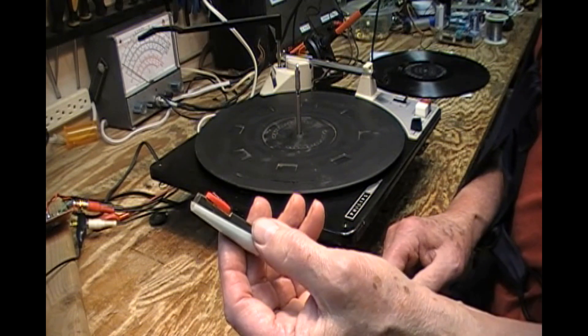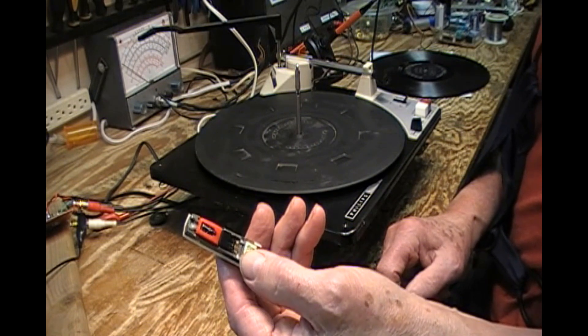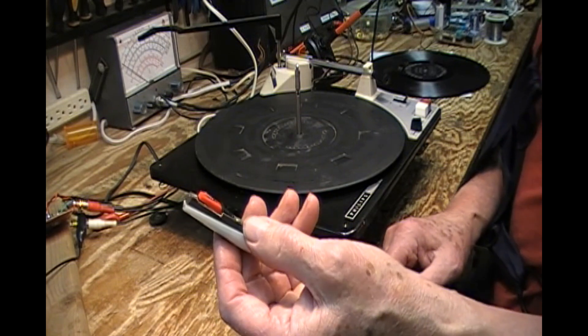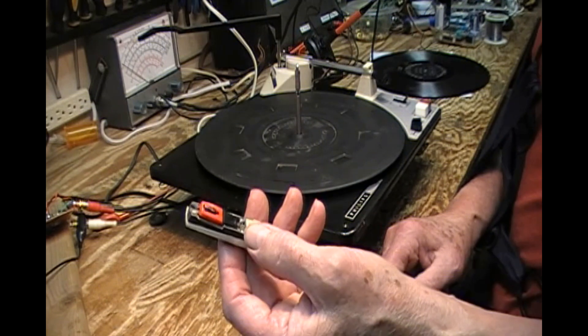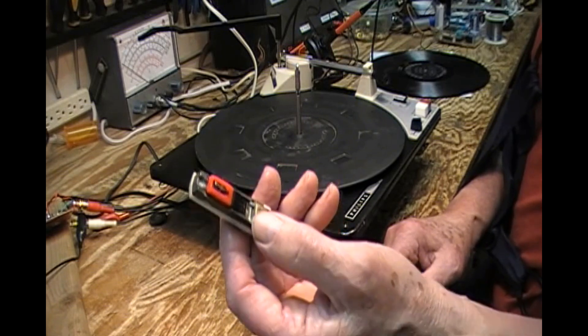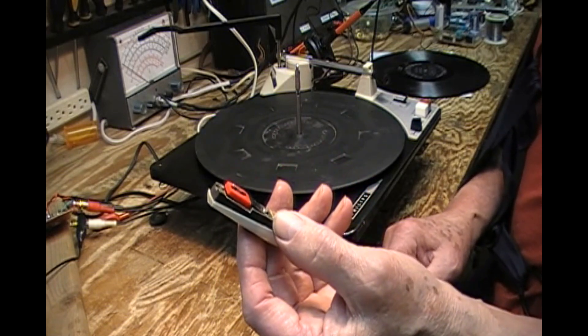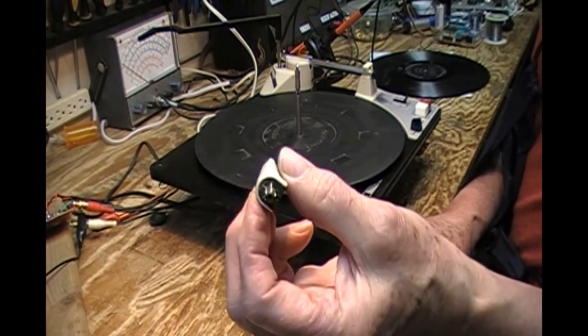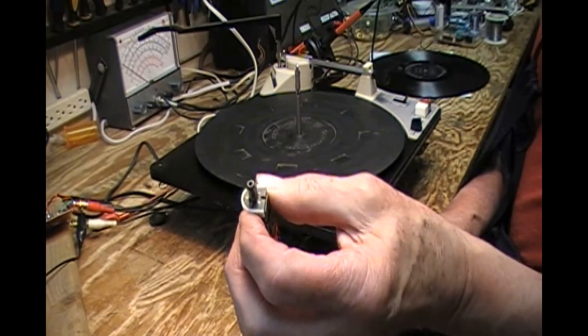Put it in from the back, which seems to be the best way. I've learned a few things. This one's a little rough looking, and I've got another one. Since I had two changers, I have two cartridges. I pushed it in from the back and soldered it to the connections here, and they are attached.